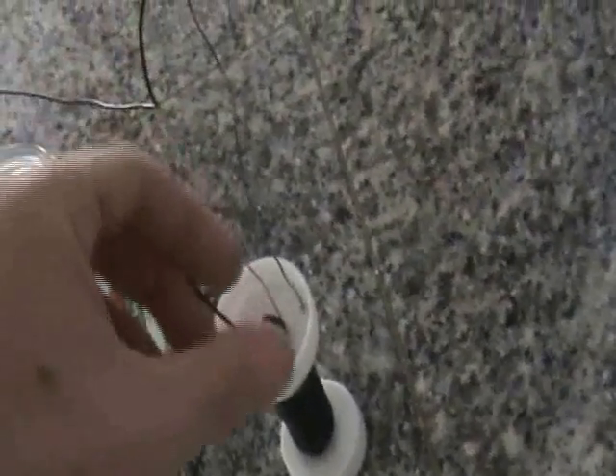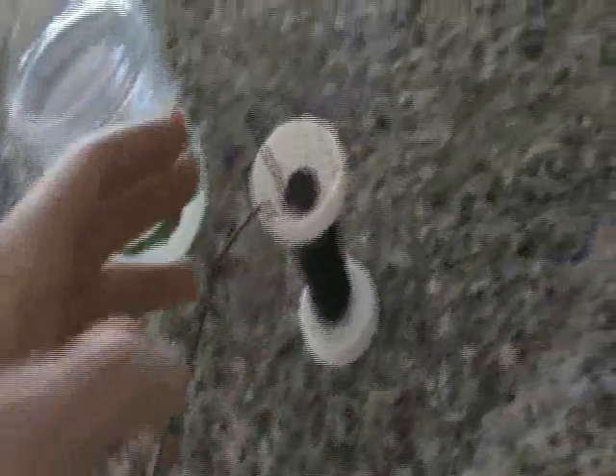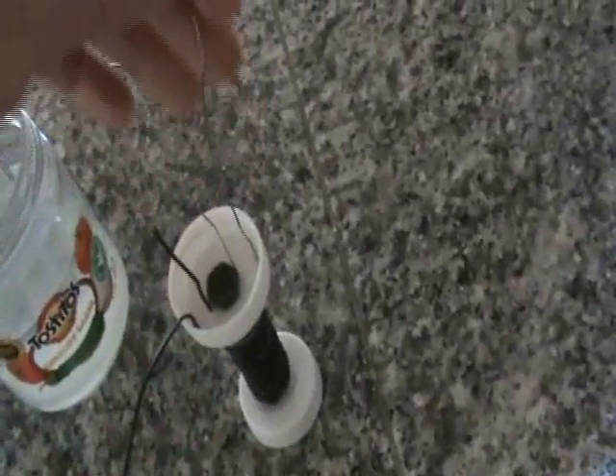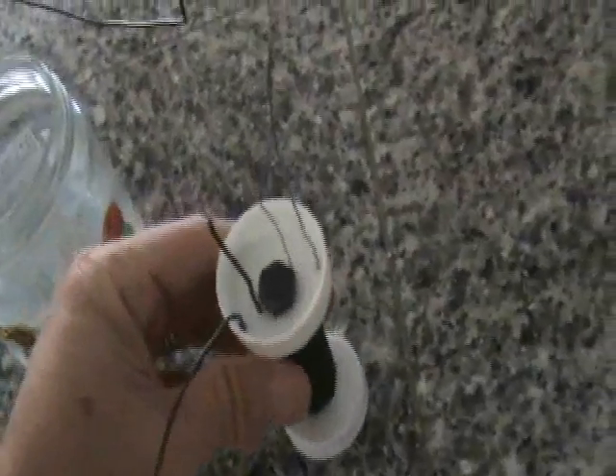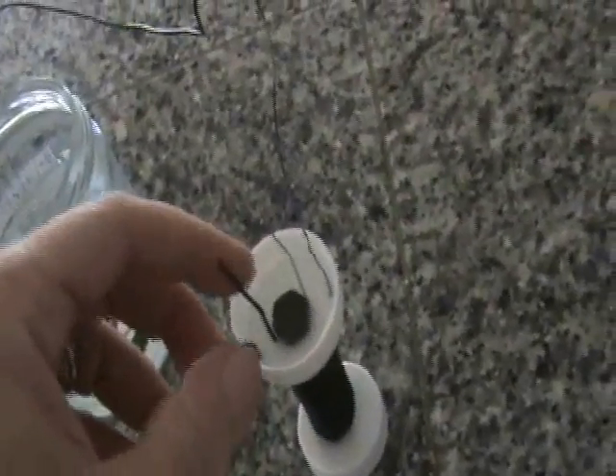They're just left hanging here. And then the output side would be the other ends — steel being negative, copper being positive. So the copper and the steel do not make a connection at all. These are like two independent coils.